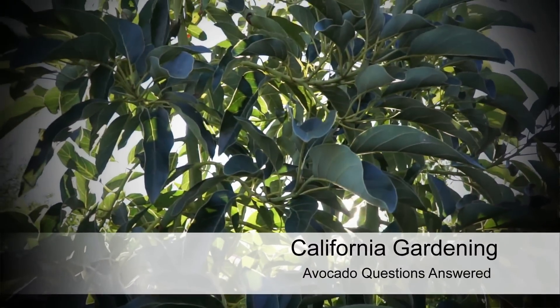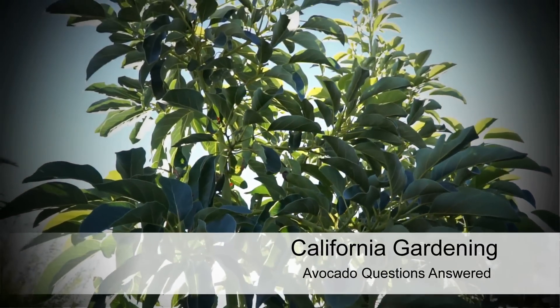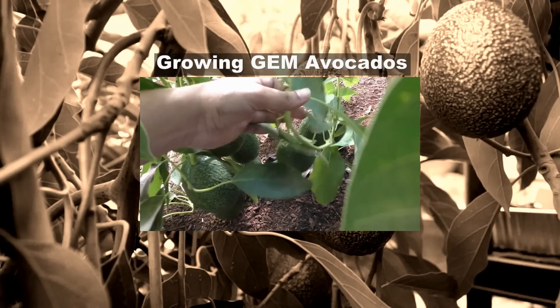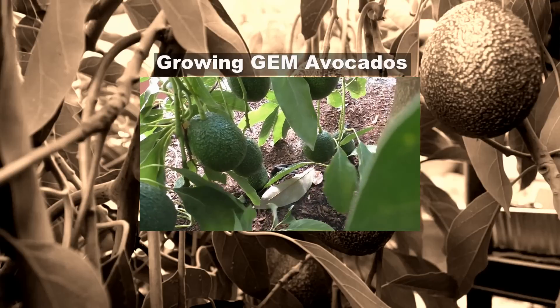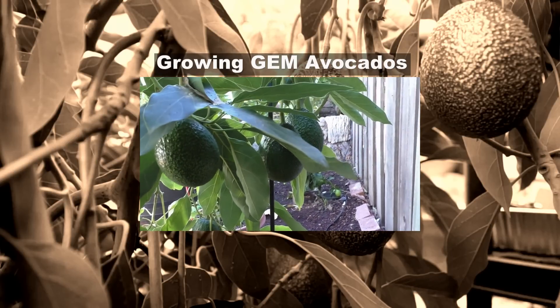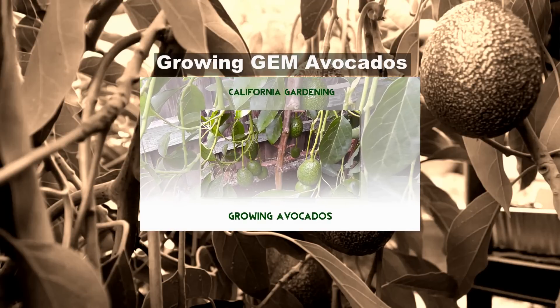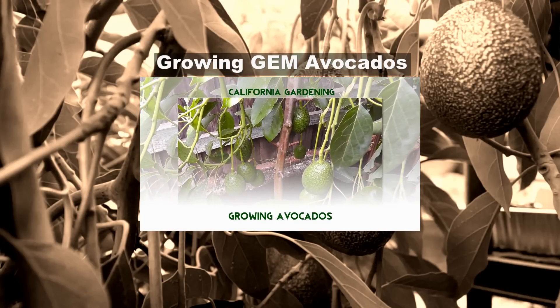Hello friends. In today's episode we answer some of your questions about growing avocados. In this popular video on growing avocados that I had posted earlier, there were a lot of questions. In today's episode, I'll try to answer some of those questions while giving you some more tips on growing great avocados in your garden.